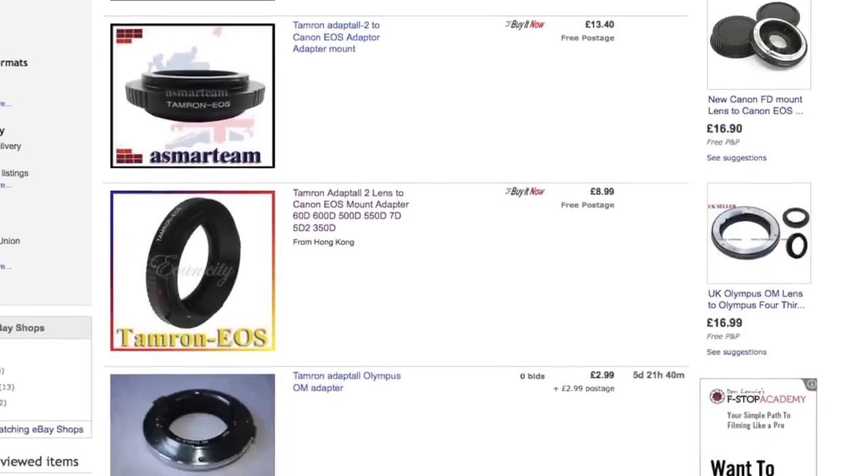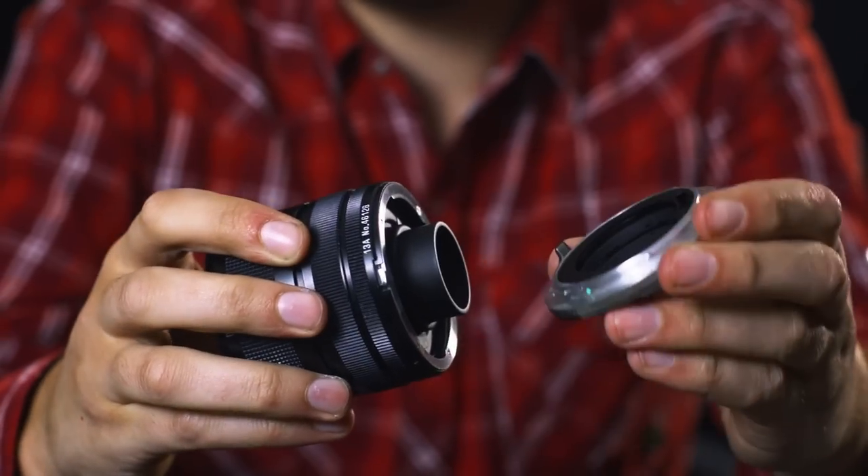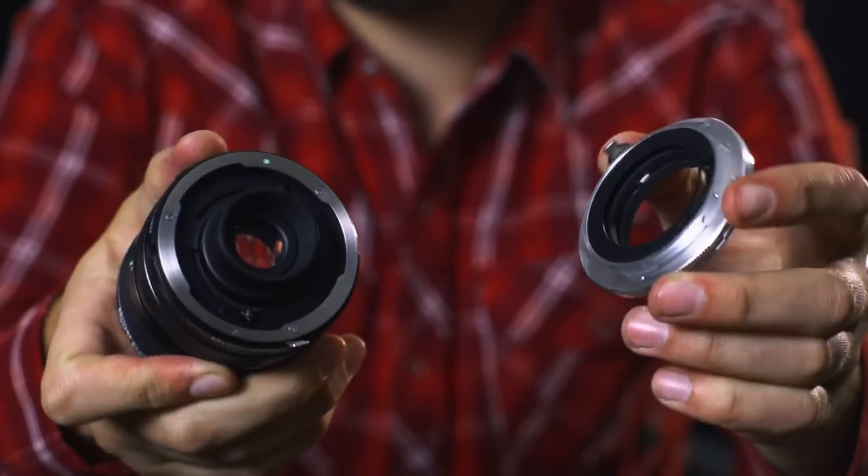This lens comes in Tamron's adaptor mount, which is very easily adaptable to all modern cameras via the cheap adapters that can be found on eBay. At the moment I have my own adapter on here which I'm keeping, and the lens will come without it — but it's basically just one of these or similar adapters that you would put on this lens, and you're pretty much ready to go with any modern camera that you have. I've tested this lens with my Canon 5D Mark II and I must say that it makes a perfect lens for a full-frame sensor camera.